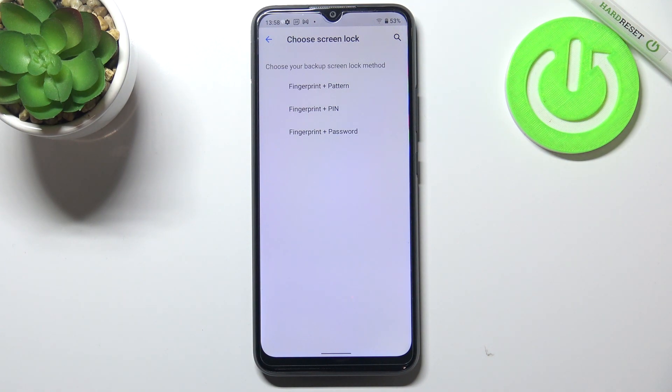We can pick the pattern, PIN, or password. It is very important — of course if you have the screen lock currently set, you will be transferred to another step. If not, you really have to do it right now. It's very important because if for some reason the fingerprint sensor won't work, then you will still be able to unlock your device and won't have to go through a hardware reset operation.